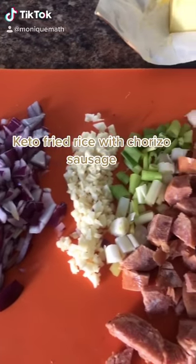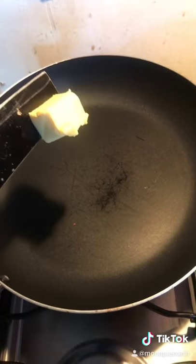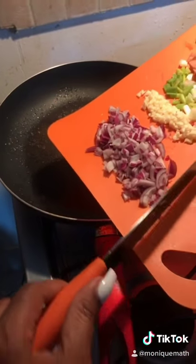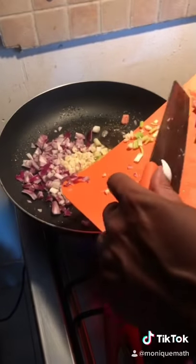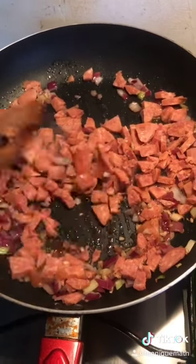Hey guys, making some cauliflower fried rice — a ketogenic version of this delicious meal. I'm using chorizo sausage today. Of course we start everything with butter; we add in our onions, garlic, and scallion — green onions, spring onions, whatever you call them where you are. Then throw in your sausage and get it nice and brown.